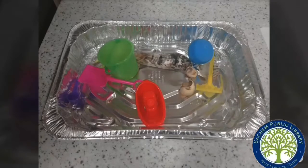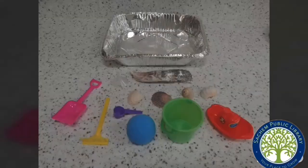Hi everybody, this is Miss Lucia from the Sachem Public Library. Please join me in exploring a water sensory bin with your baby today. These are the materials that you can pick up at the library for the water sensory bin at home. The bin is not included with the kit.